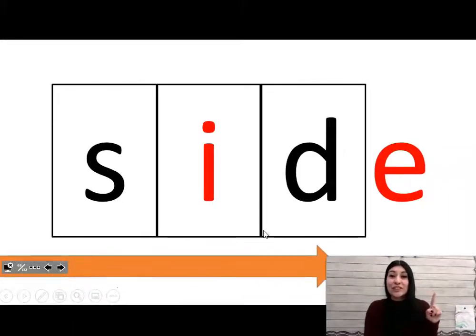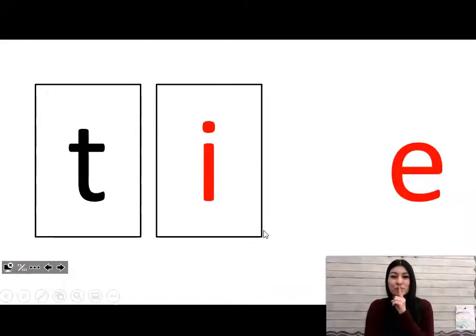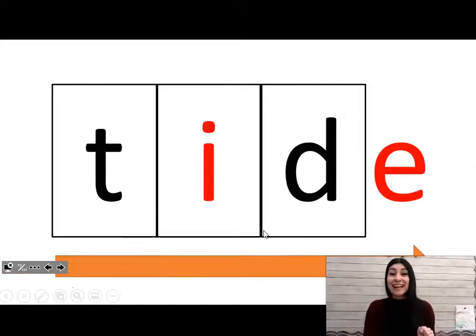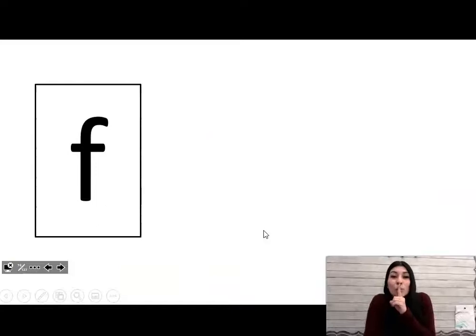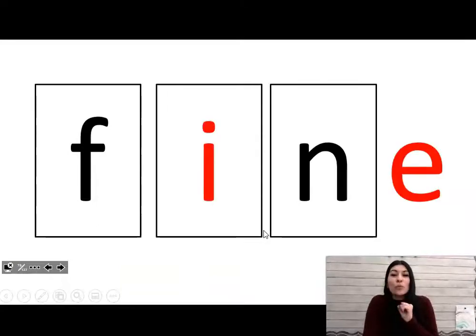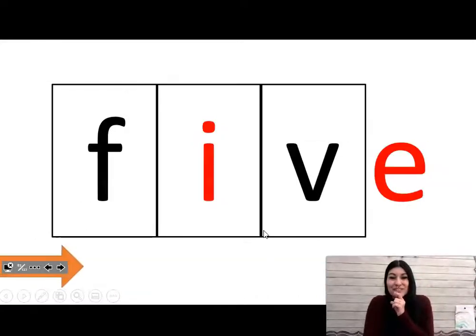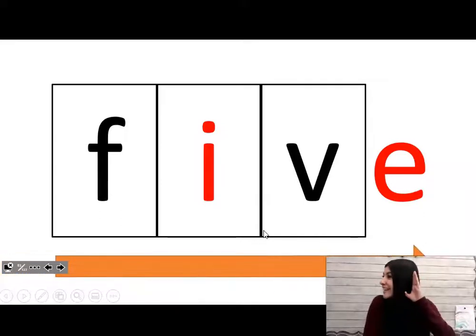Word: ripe. Word: size — side, sorry. Word: tied. Word: fine.